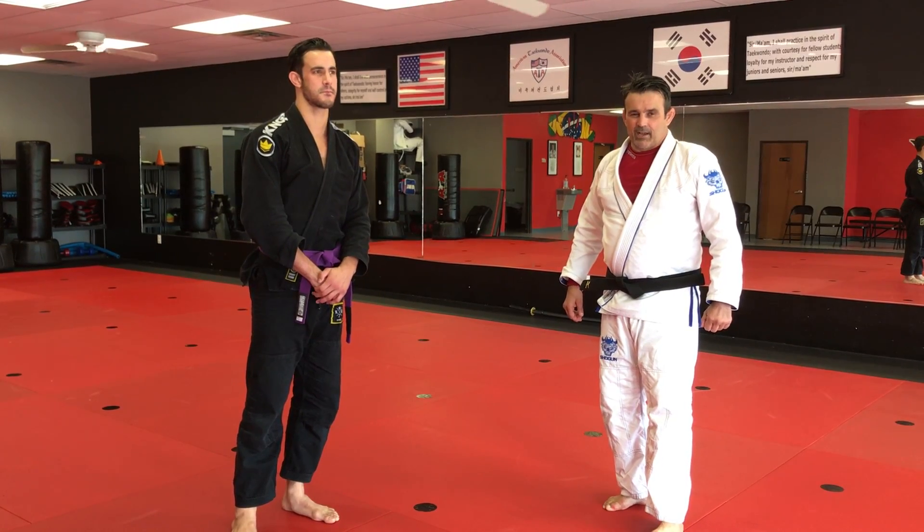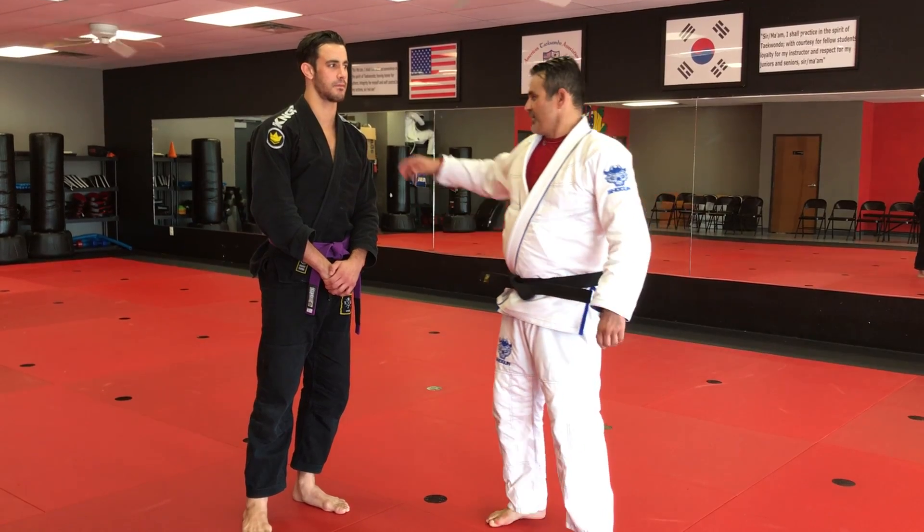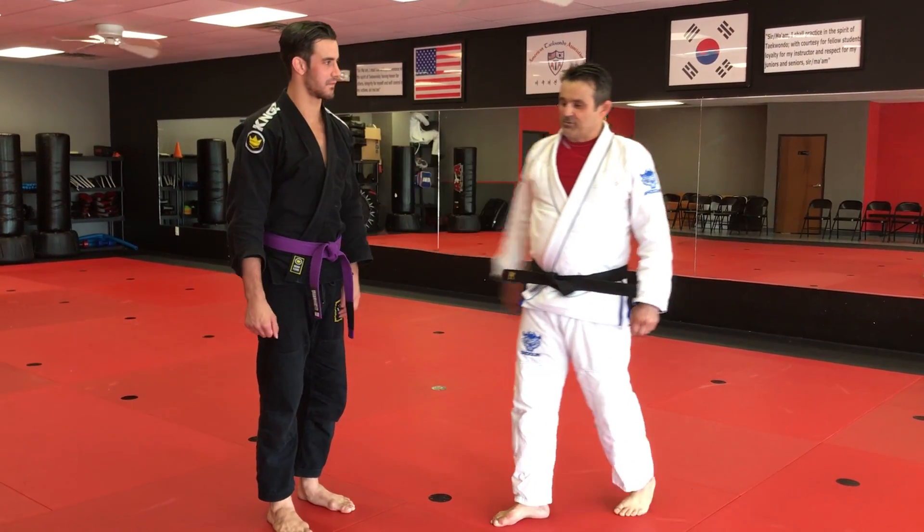Hi guys, Ricardo Cavalcanti, BHJ International Federation, with instructor David Rodrigues.